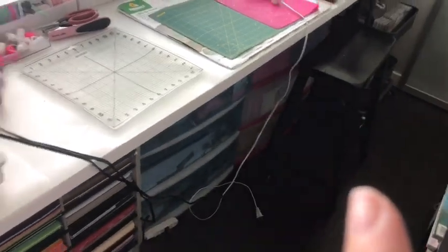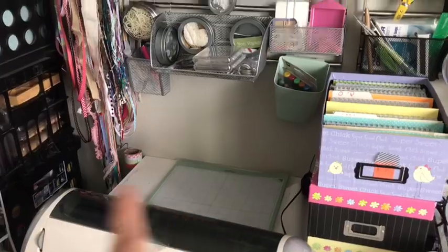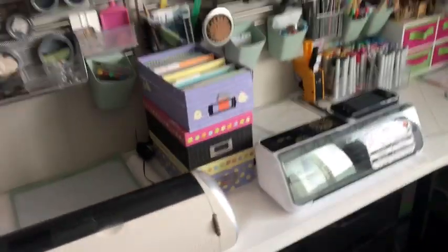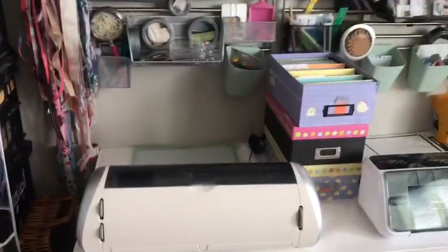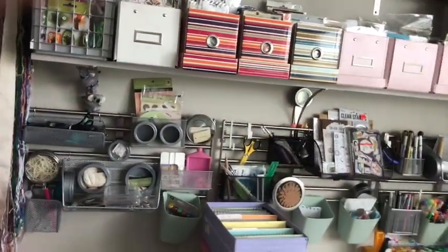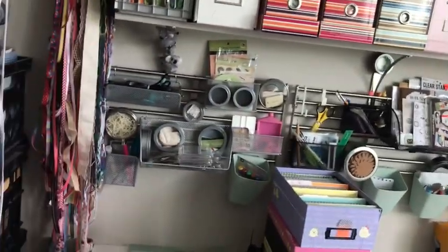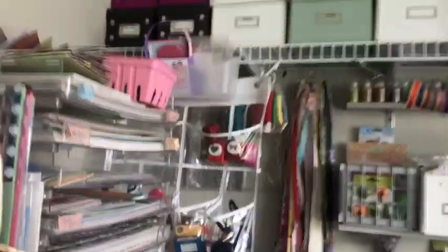When I craft, say I'm making a baby album, I pull my stool that I keep over here, put it right here, climb up, grab the box, and move it down. I make it so everything is accessible so I can easily craft. In my other house I had a very large room and everything was easily accessible - this room is smaller, so I'm making it work. I love that I have a system and it seems to really be working.